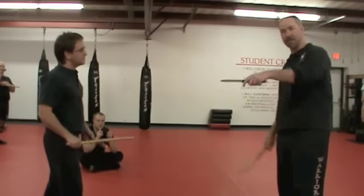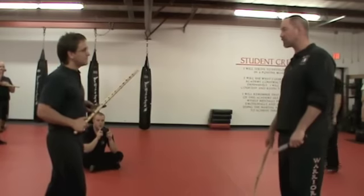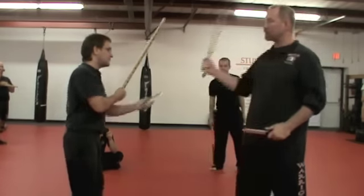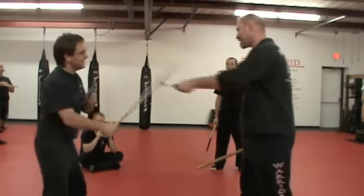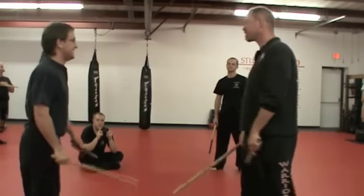Seven, eight, dagger thrust. Nine, ten, dagger thrust. Just like the ruler does at the center. So I'm going to feed him one, two, and dagger thrust. So I'll do it the way we want him to do it so that he can get this drill.